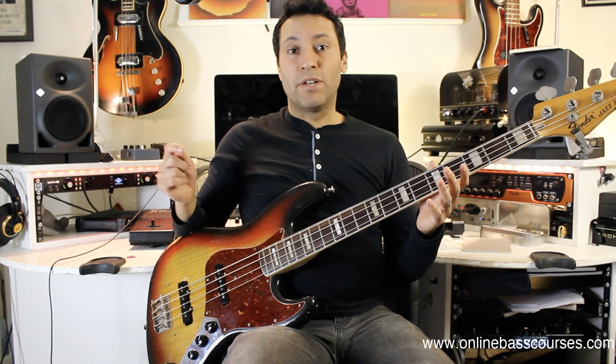Be sure to subscribe to the channel for the rest of the series, but also all the other weekly bass lessons. I do at least one a week on all kinds of things, and you can let me know in the comments what you want me to do next as well. But today — 12-8, Stevie Wonder.